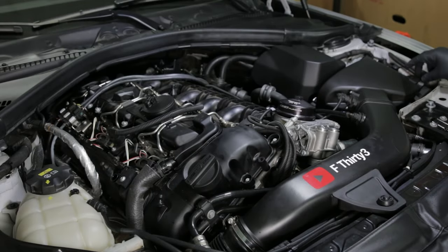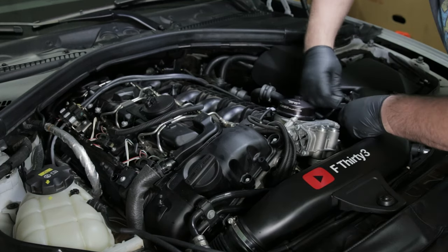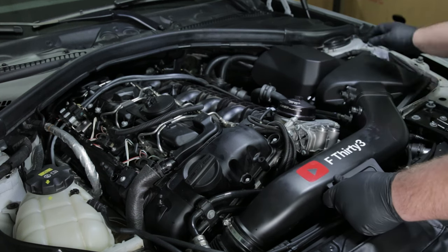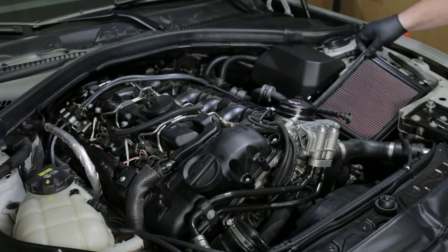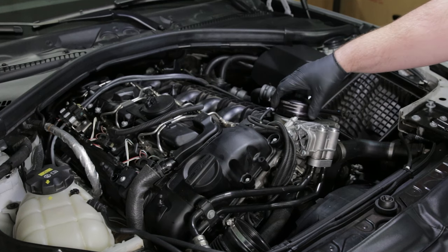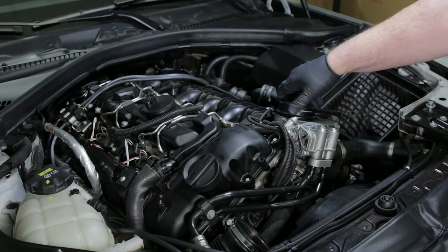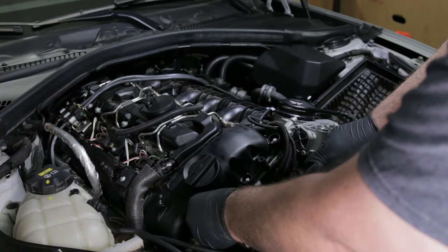Before you start the install, make sure that your engine is cool. The first thing you'll need to do is remove your air intake and engine cover. Go ahead and remove your oil filter and drain some oil out of the housing. After you drain some oil, put the oil filter housing cap back on so that no contaminants get in. I also like to put a rag in the intake pipe to make sure I don't drop anything in there.